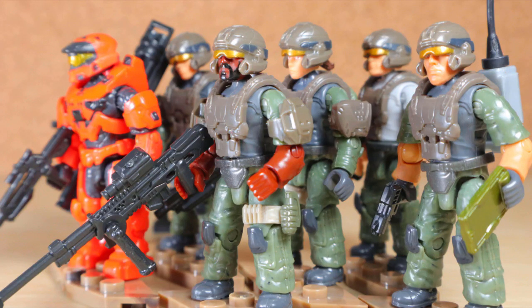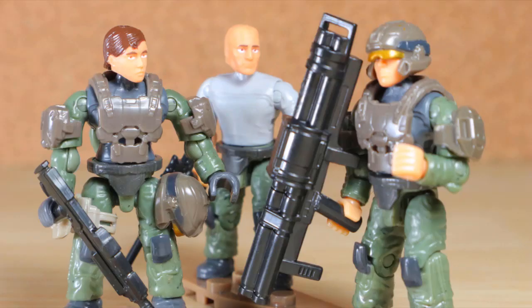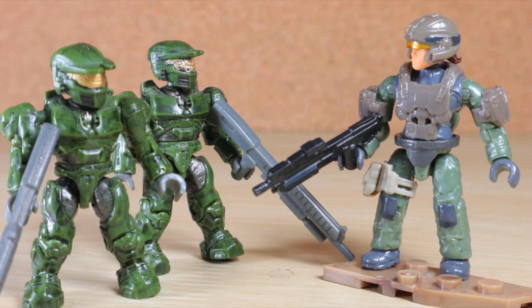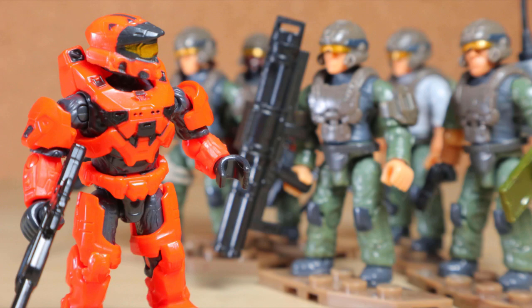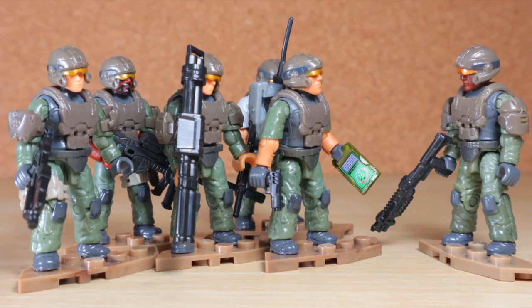Am I the only one who originally thought this was an odd choice? A pack of Marines is fine if you're getting more, but there's already so much from other sets. It's like taking back to 2009 when Green Spartans were popular. And with the Spartan that was seen in another set, I just didn't know the purpose of this specifically, until something came to light.